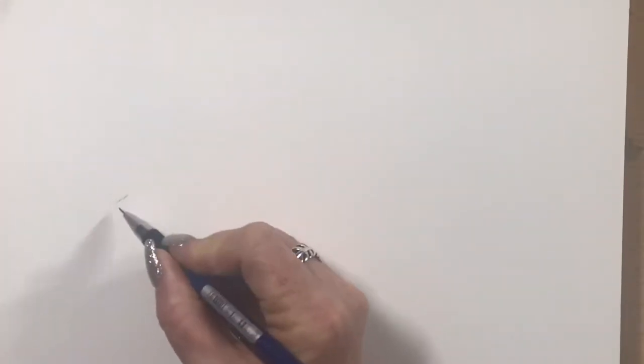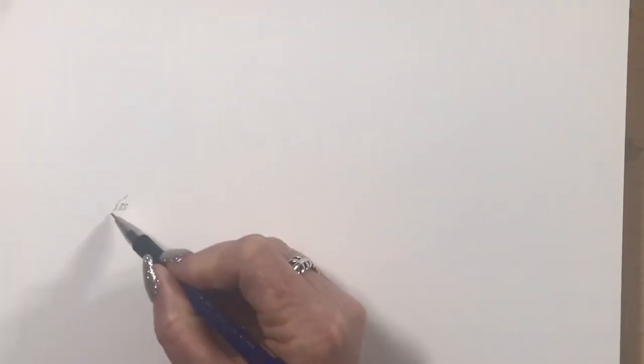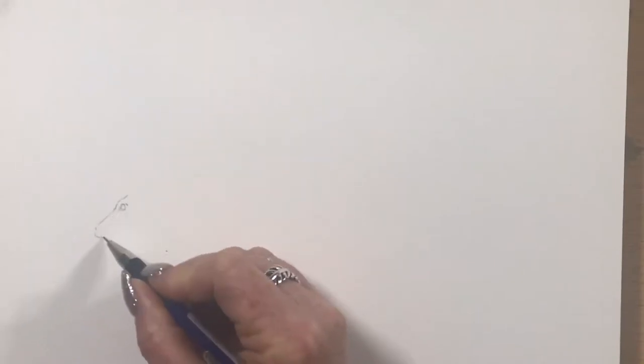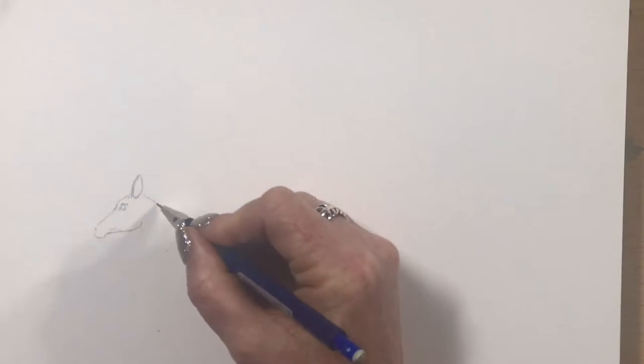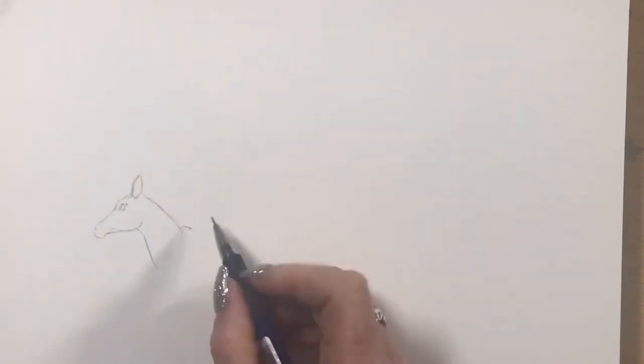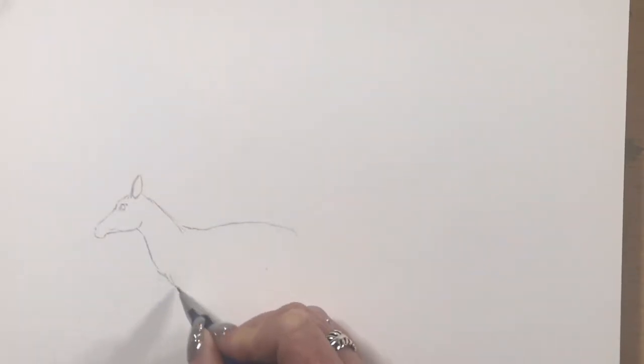Hi guys, it's Jen here and welcome to Jen's World About Art. Today I'm doing a watercolour and gouache sketch of antelope and zebra, in my Stillman and Byrne A4 watercolour book with smooth paper.